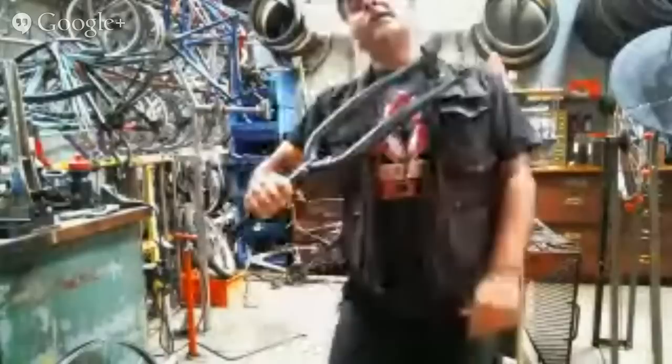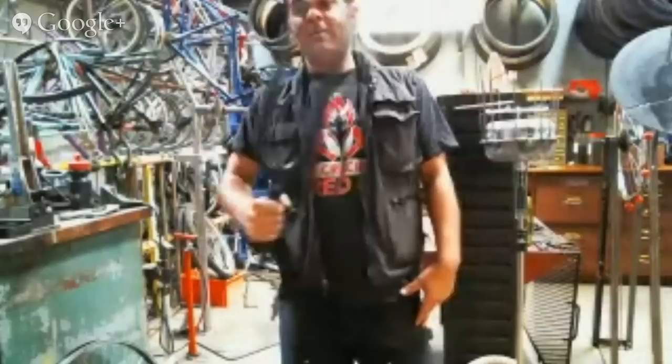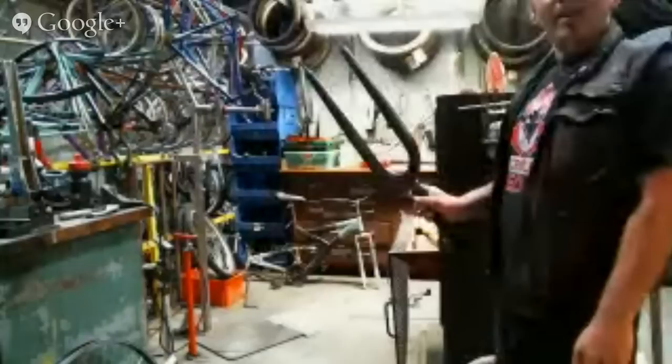I wonder if this will sound nice. Check this out — can you hear that? It's a bike, but it looks just like a tuning fork, and it actually works in exactly the same way. This is a case where if we were to amplify it you would really hear that sound, and I think it would be pretty.